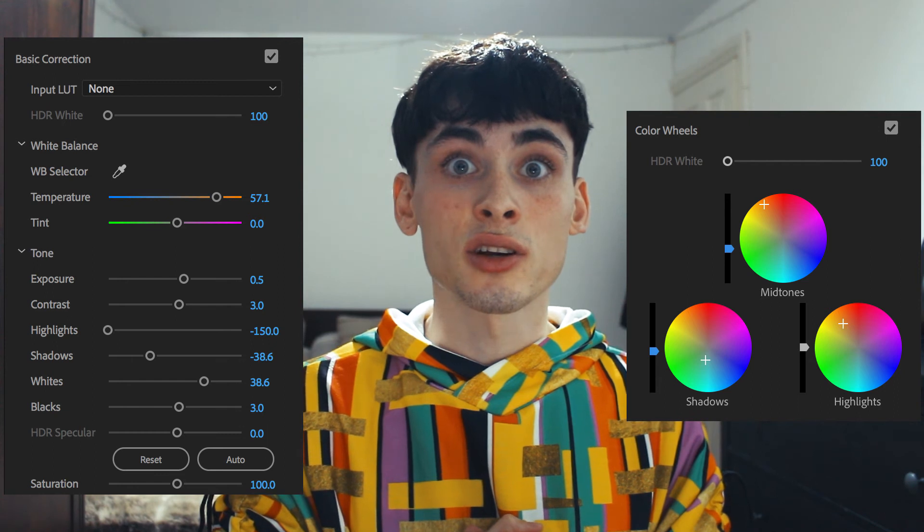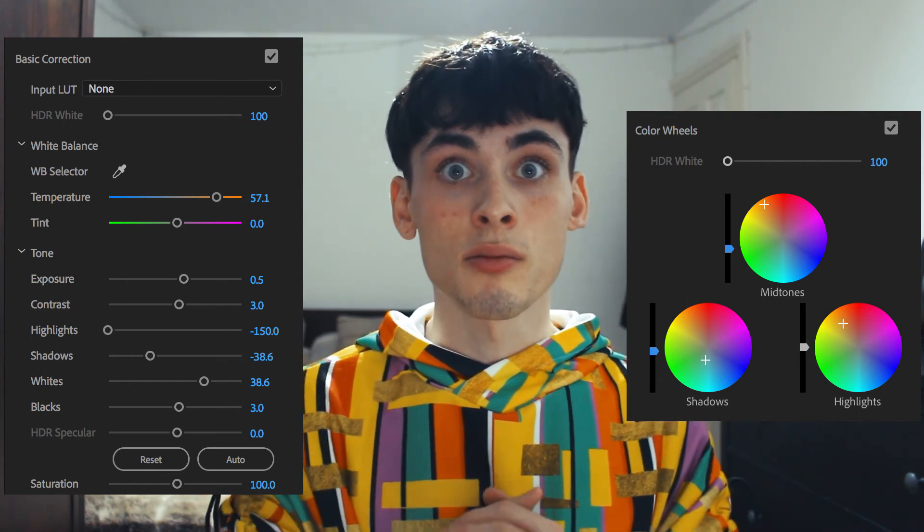So there we are. You have your Blade Runner footage easily corrected. Took you, what, three minutes? Perfect.